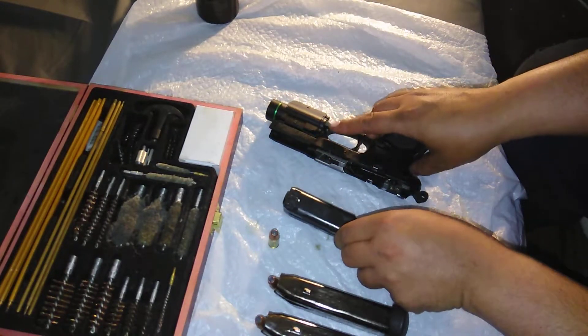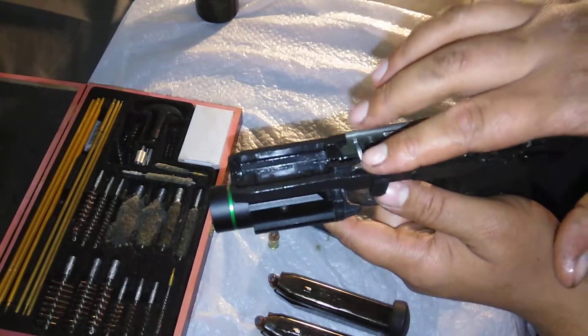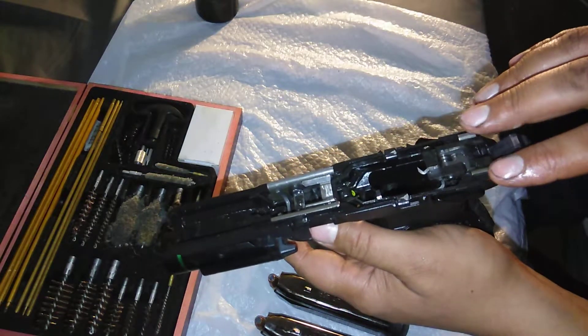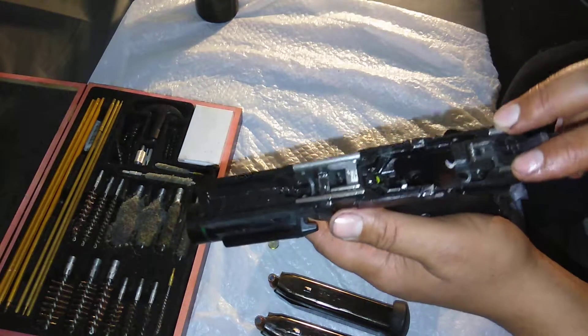On the FMP-45, what they use are rails — the slide is only sliding on these rails, in the front and in the back. As I understand, the rails on this gun are replaceable, so you can take it to a gunsmith and have them replace your rails.